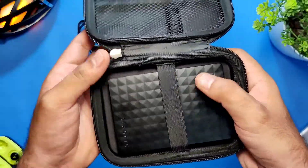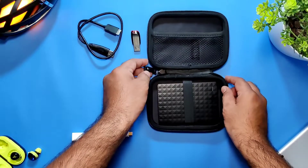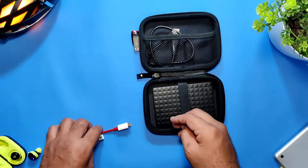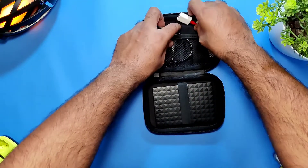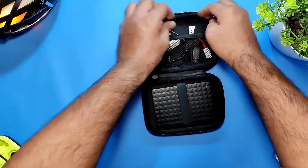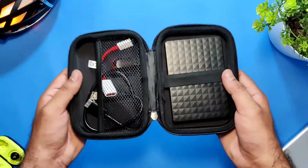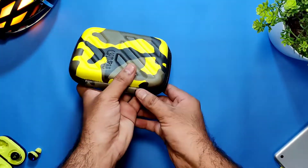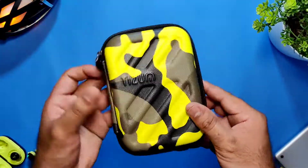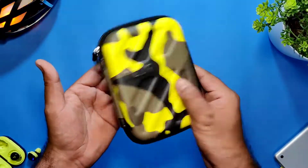The strap holds it in place nicely and completely. Now let's put in the accessories — the connector, the Type-C to USB cable, and the pen drive. The net holds it all together perfectly fine. Close it easily; the chain is again smooth as before.